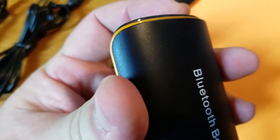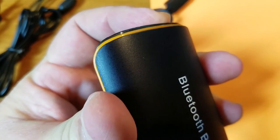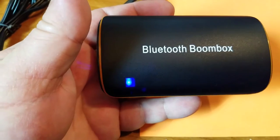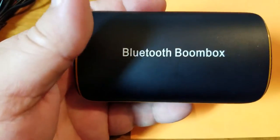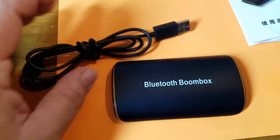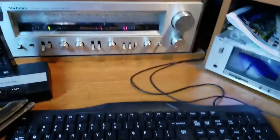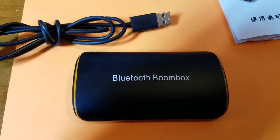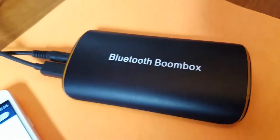Another thing that sucks is every time you go to use it you have to push the switch on and start it. You get the blue light, it tries to pair, and then it searches for something to pair to. Let's hook this up to the stereo and run over the operation of this thing.